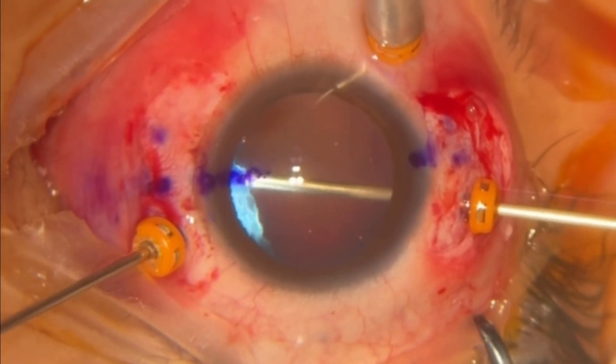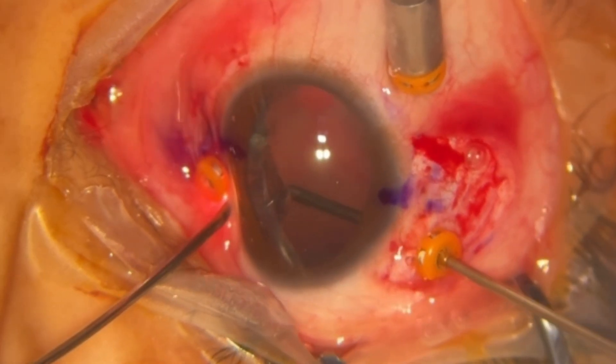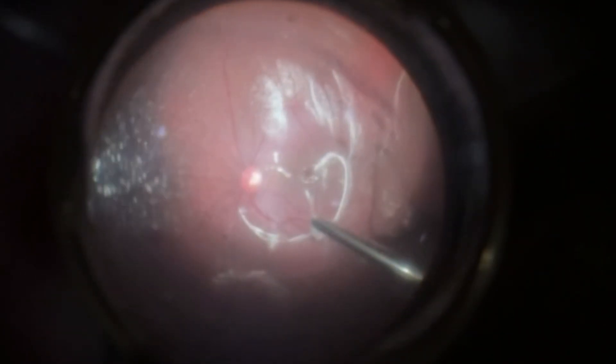Lensectomy is then performed via pars plana with the vitrector. A scleral indentation is made to ensure complete removal of the crystalline lens fragments. Core vitrectomy is performed, and triamcinolone is used to stain the posterior hyaloid.